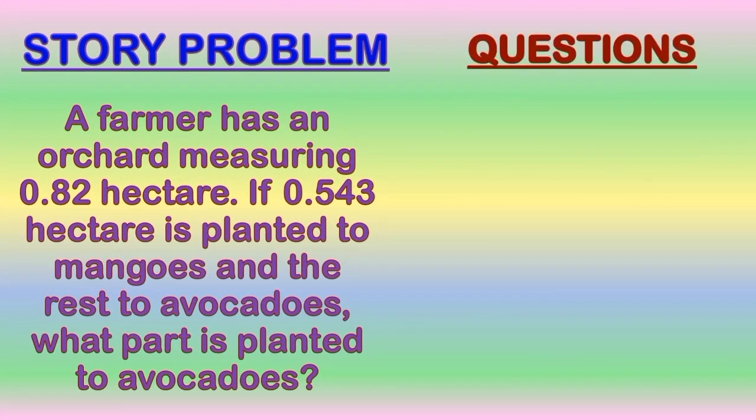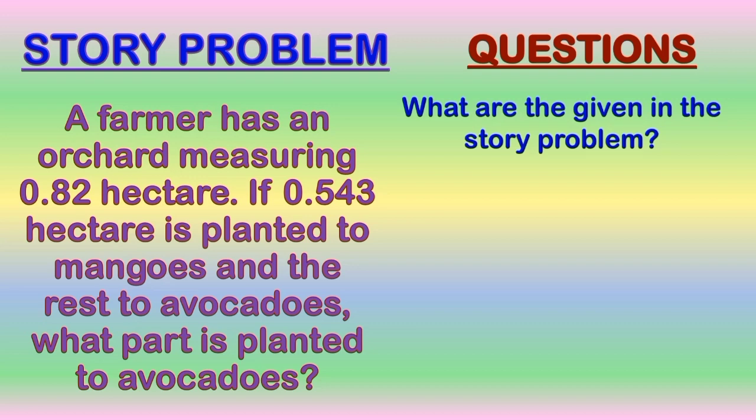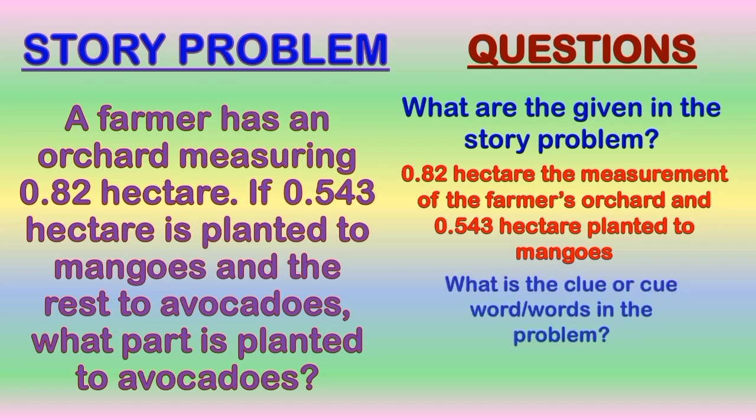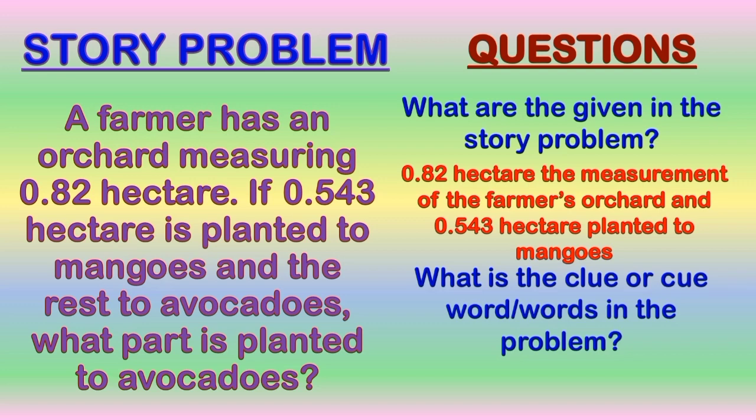The second question is: what are the given in the story problem? The answer is: 0 and 82 hundredths hectare, the measurement of the farmer's orchard, and 0 and 543 thousandths hectare, planted to mangoes. The third question is: what is the clue or keyword in the problem? The answer is: rest.